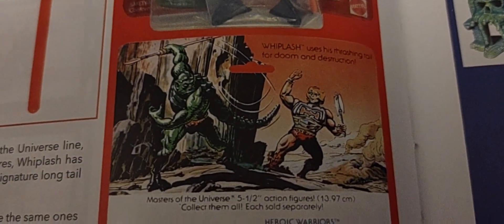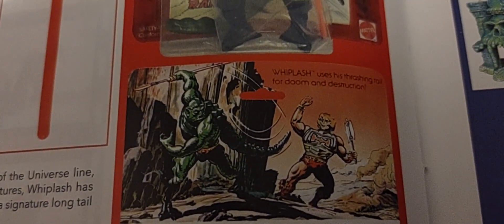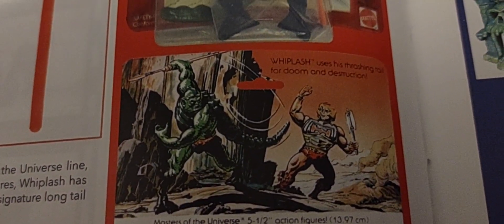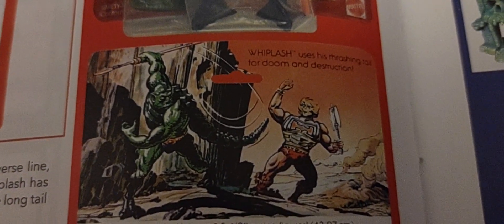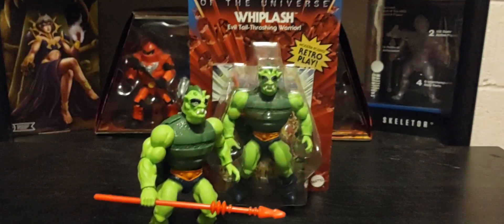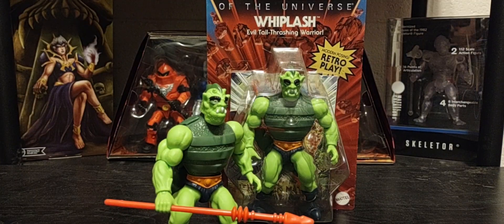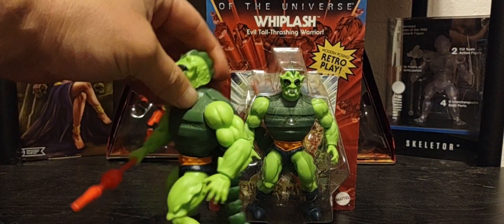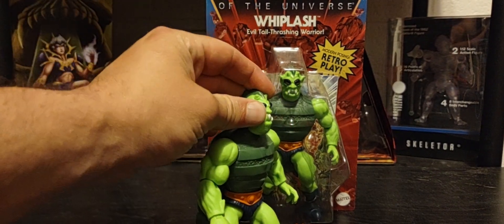You can see in the back of this particular art that if you remove Fisto from the Origins version, you have almost the exact same artwork — there's Battle Armor He-Man and Whiplash. For some strange reason Mattel decided to remove that action feature call-out from the figure, which was really a staple for this character.